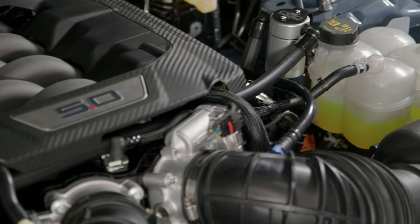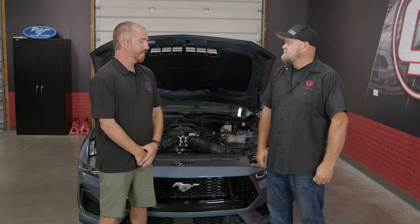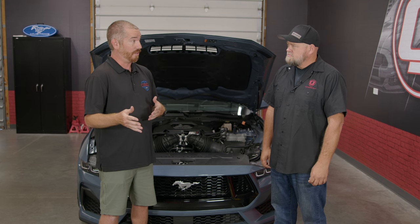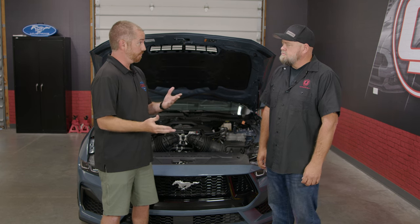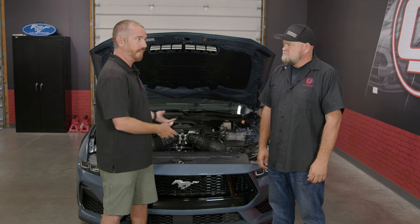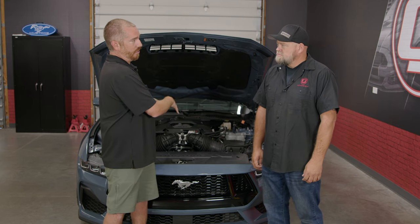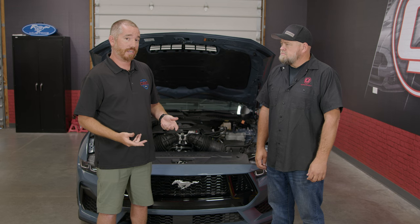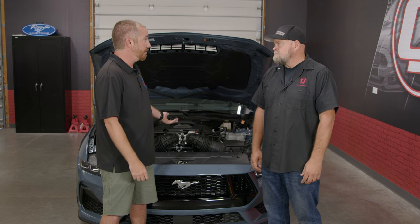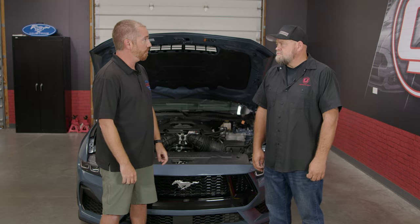The installation was easy, it looks OEM, and best of all it's easy to get to. How often should you check it? Every vehicle is different — driving style and atmospheric conditions can affect collection rate. As a general rule of thumb, check it at 1,000 miles after installation. Average collection on most Coyote platforms since 2011 is about an ounce every 1,000 miles, and the oil separator holds 3 ounces — so around 2,500 to 3,000 miles it'll be pretty full on most vehicles.